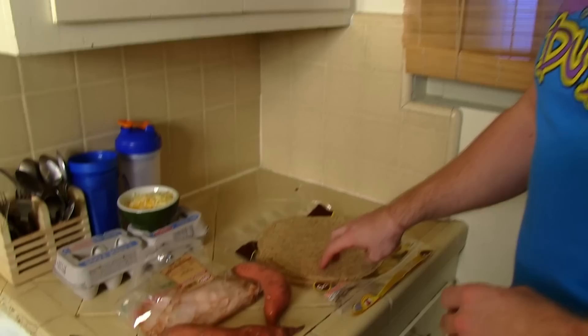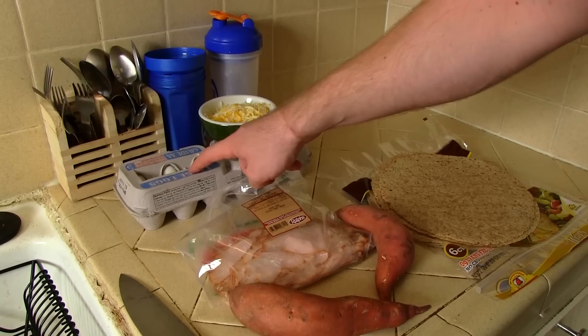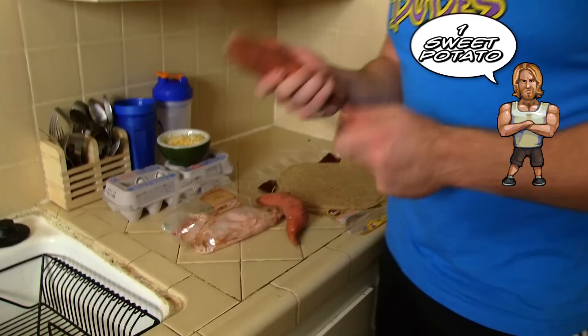Alright dudes, we've got everything we need right here. We've got the whole wheat tortillas, the sweet potatoes, the cracked turkey meat, the eggs, and the cheese. Now, the cheese is optional — it adds a little bit of fat, so if you don't want it, don't use it.